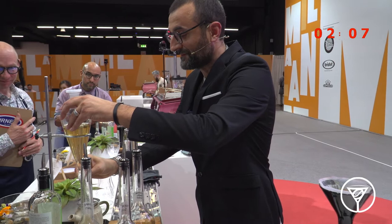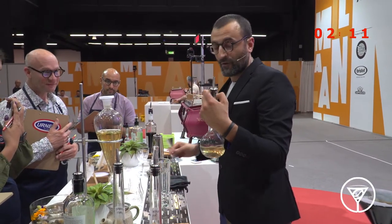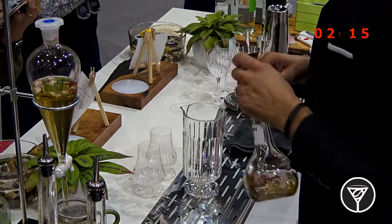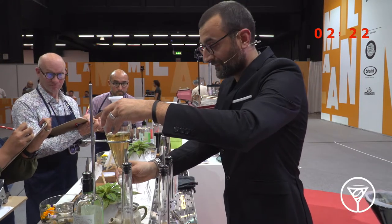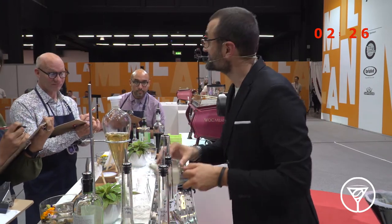I'm going to prepare the first cocktail for you. I use one CL of rosemary simple syrup, made by boiling 100 grams of water, 100 grams of rosemary, and 100 grams of sugar — representing the balsamic note. I use it to balance the sweetness.